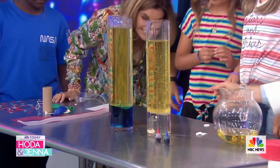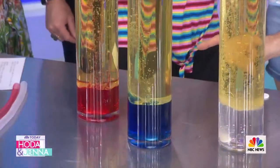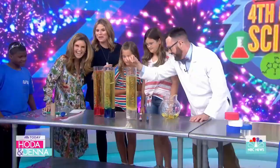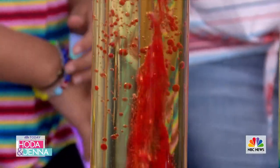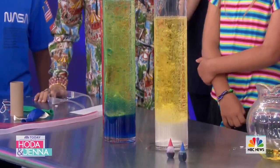Watch as it hits the bottom - a chemical reaction starts and you'll notice the bubbles begin to rise. Look at the red blobs! They will keep bubbling up - red, white, and blue. Happy Fourth of July! Isn't that amazing?